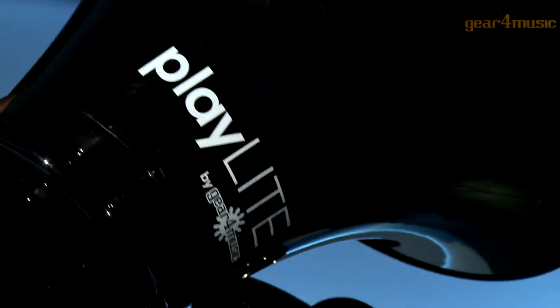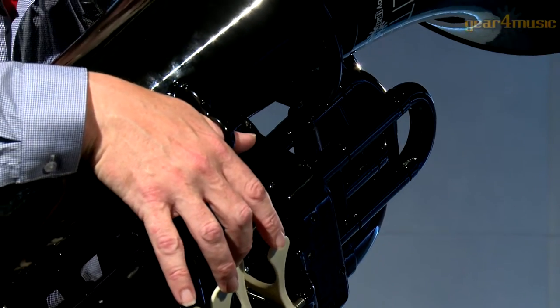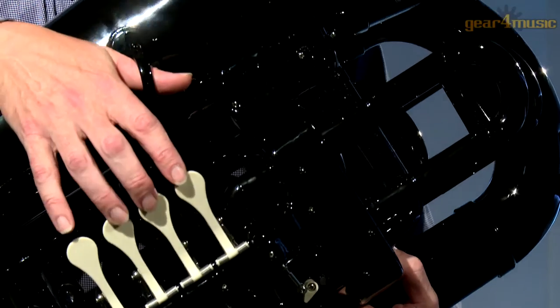The aluminium lined rotary valves are fast acting and give a great feel, and the tuba features a traditionally shaped front action body that has a realistic tone with clear projection.